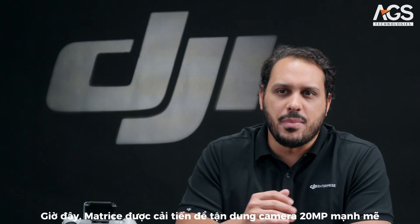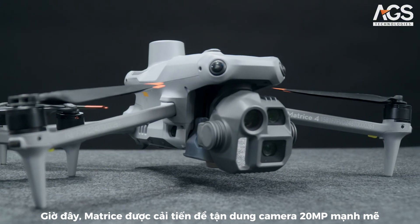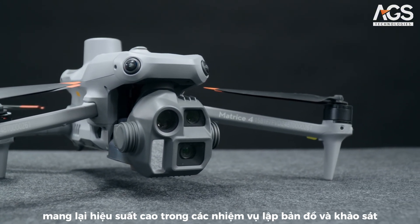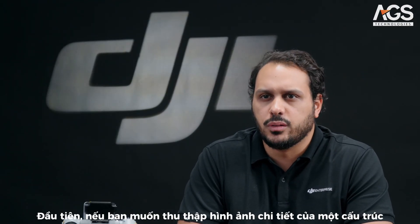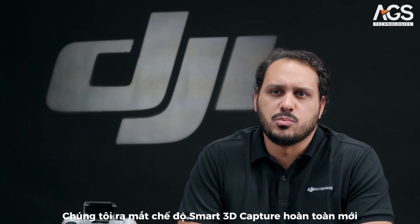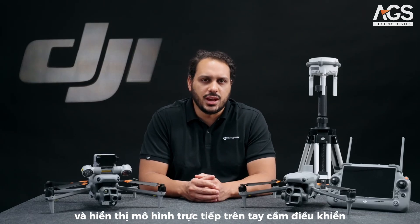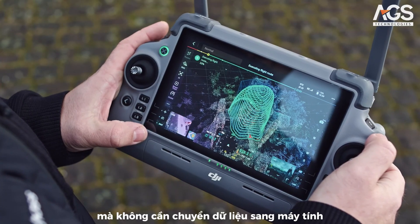Getting into the surveying and mapping operations, the Matrice 4E comes with significant updates to take advantage of its powerful 20 megapixel camera. If you are looking to capture detailed imagery of a structure, we are introducing a new smart 3D capture mode. This new feature allows you to capture data and then quickly process and visualize the model directly on the remote controller, without having to transfer data to a PC.